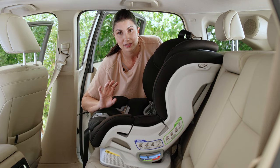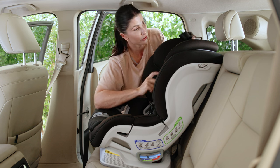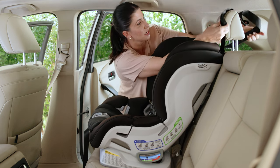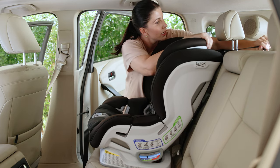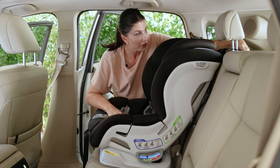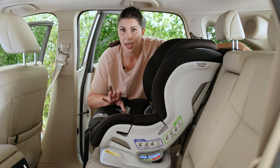The other thing that you want to check is exactly how the top tether is routed in relation to your vehicle headrest. So for this one, this Britax seat has a sort of V-shaped top tether, and it goes this way around the vehicle headrest. I'm just getting it in position — I'm not attaching or tightening it, I'm going to do that at the very end.